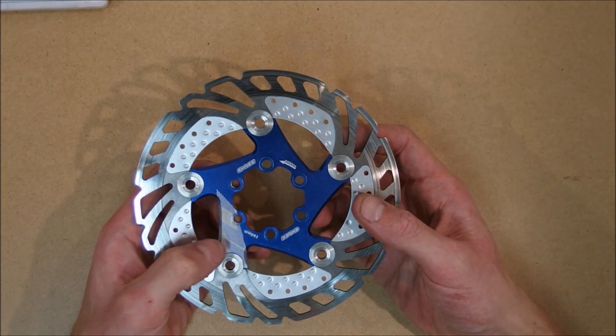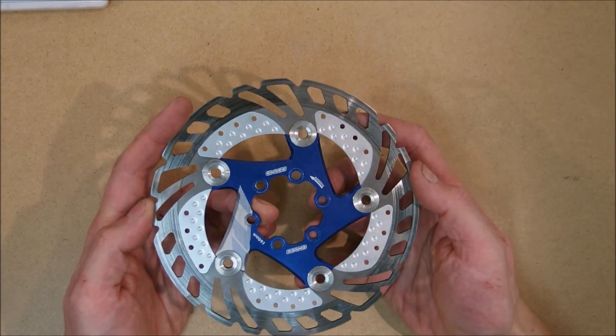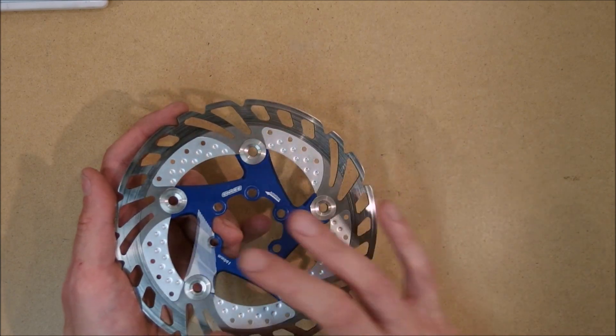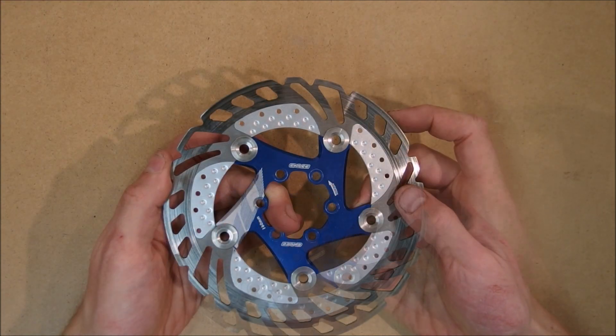It is compatible with center lock adapters and I'm actually using an adapter on my rear wheel. The killer feature of this rotor are these aluminum fins which are attached to the braking surface, which supposedly add cooling to the rotor while it's being used.